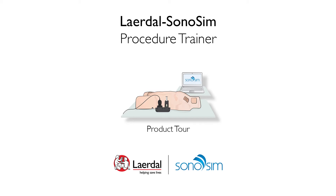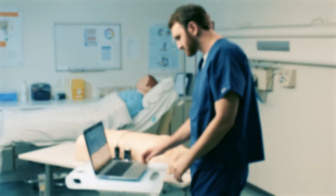Thank you for purchasing the Leradol Sonosim Procedure Trainer. This video will show you how to use your Procedure Trainer.